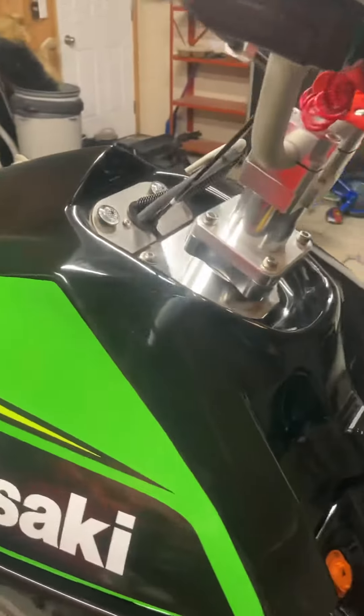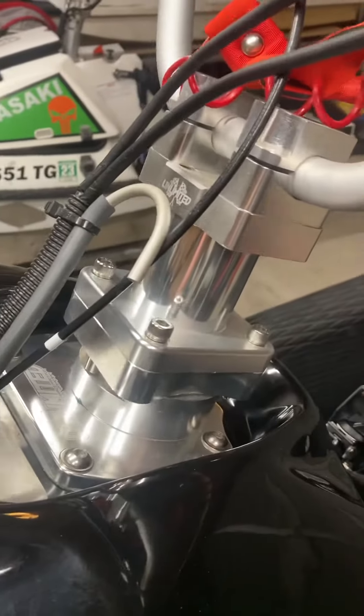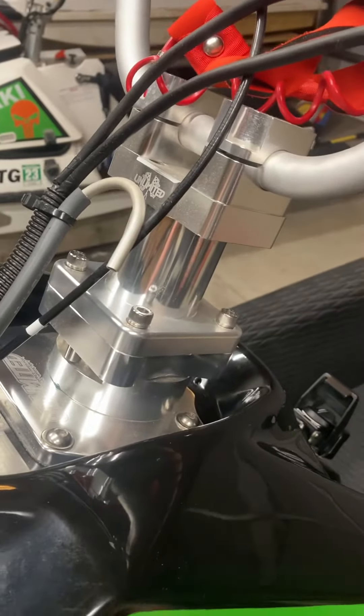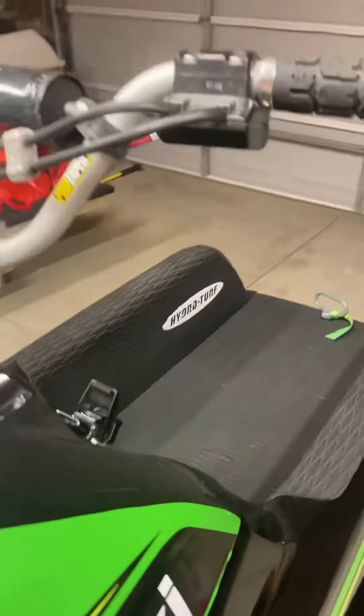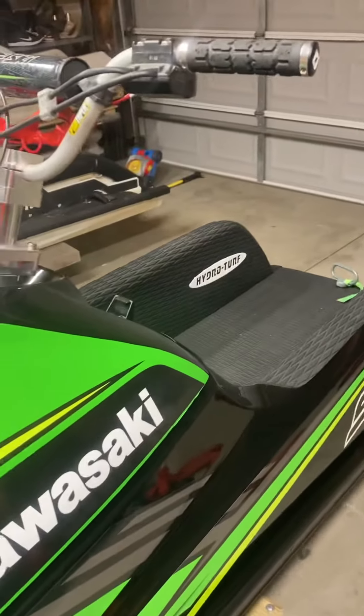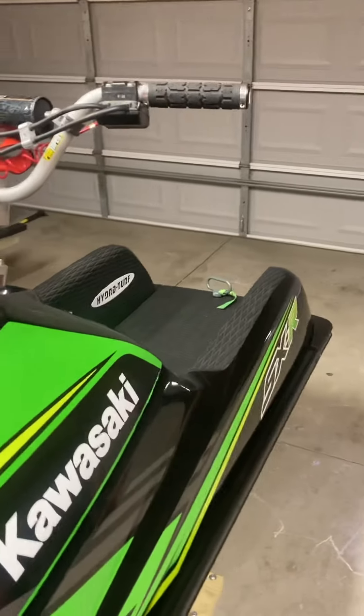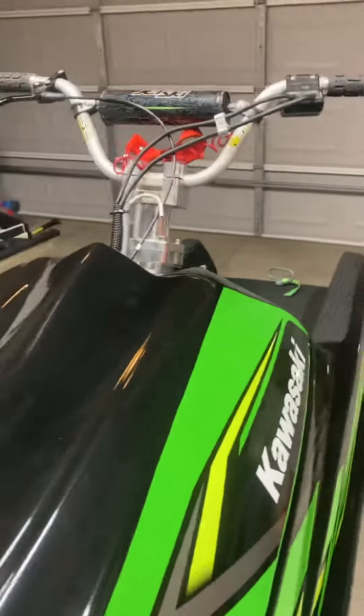Everything on the Unlimited kit, fit and finish is phenomenal. Stem is super beefy, no slop in there at all. Went with ProTaper XR50 bars — originally had Blosian blaster bars, but they were a little short for my height and wanted something a little bit more comfortable.